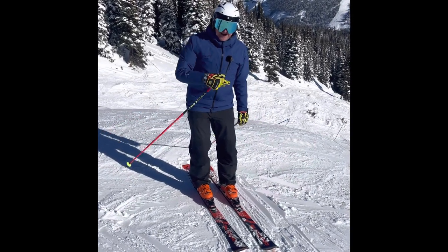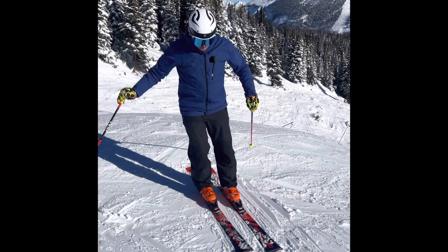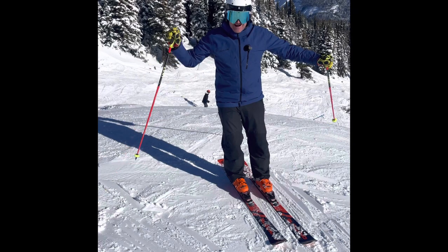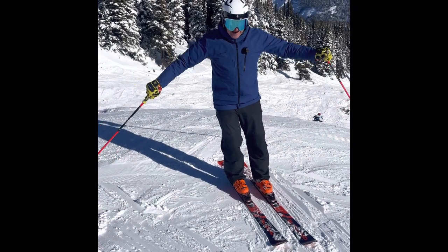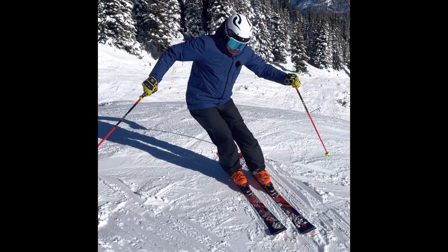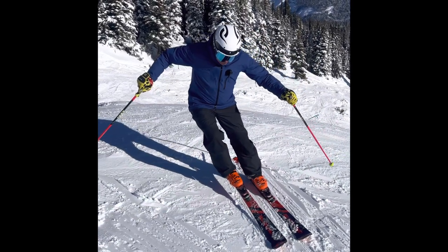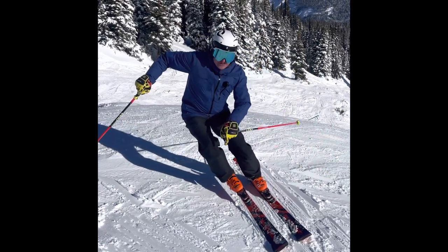Then, to start the turn, I have to be able to incline the body, which keeps me connected to the outside heel. From there, I can angulate. When I angulate, I'm not trying to dump my hip — I'm simply trying to get the knee out of the way and move closer to the snow.